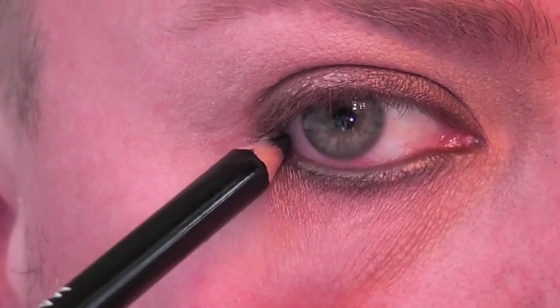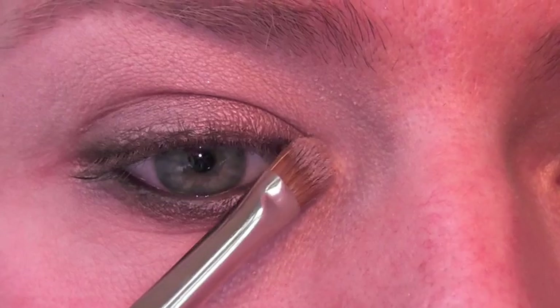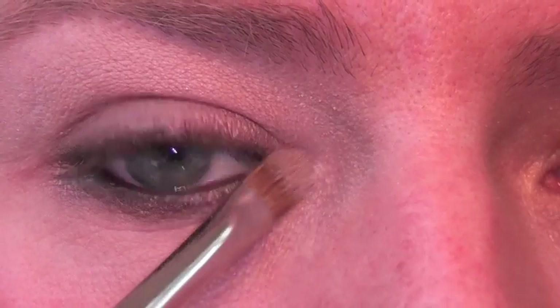To make the eyes stand out, because this is such a simple look, I'm just going to highlight the tear duct area with a lighter eyeshadow — something just slightly more shimmery and darker than flesh tone.